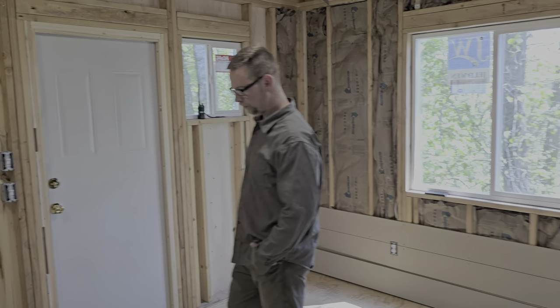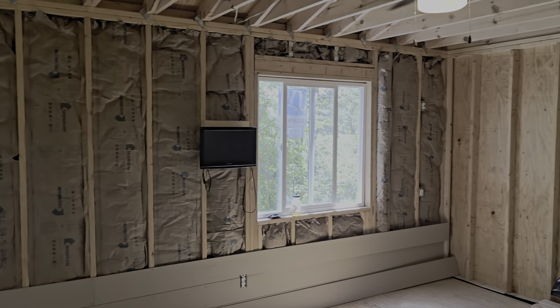Thanks man, it's coming along — it's been fun. So that is an update on Lauren's cabin.